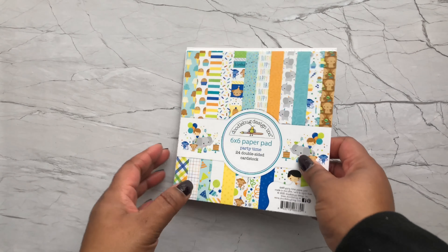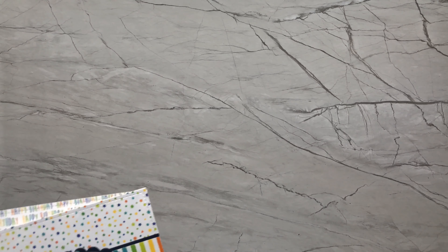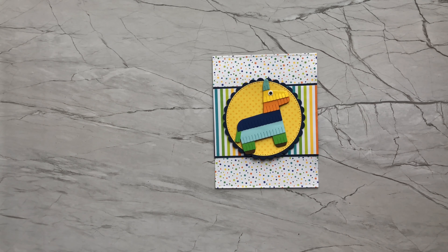I'm starting off in January with the Doodle Bug collection Party Time. I purchased this collection last year and started making a couple of projects, but I decided to go ahead and finish working with the paper pad until I completely smashed it. All I have left from this paper pad is a half sheet and a couple of scraps. For 24 double-sided sheets of paper, I can consider this a smashed paper pad.